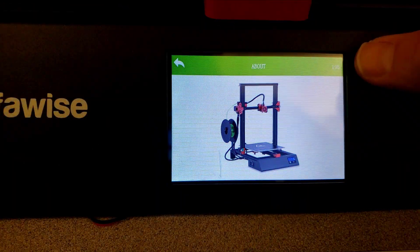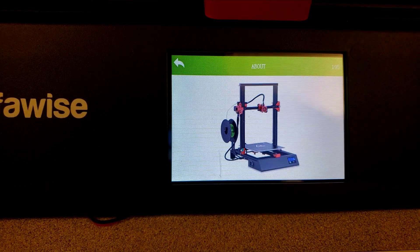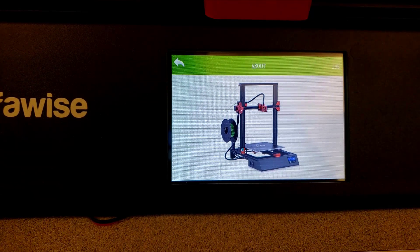This is the U50 and I'm using firmware 195. Once again, I am not going to update to the Alphawise U21 firmware because mine does not have that second Z-axis.